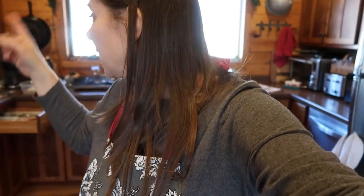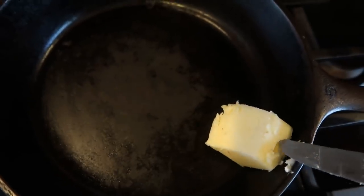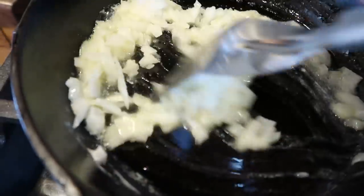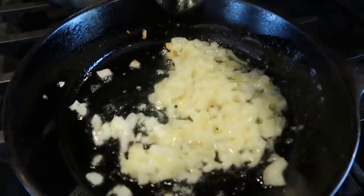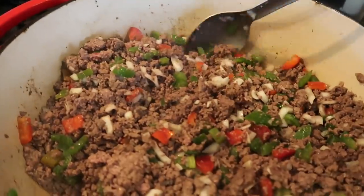I'm going to sauté about a quarter cup of diced onion in my small cast iron pan and then add that to the bread machine once it's done. I have to be quick because I want to make sure it's still in its mixing phase. The onions are ready to go in and the meat is completely cooked.